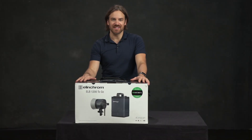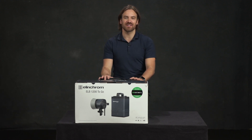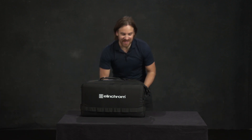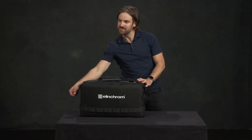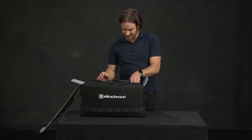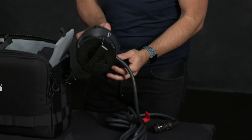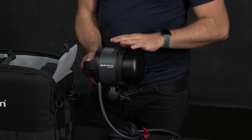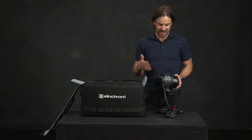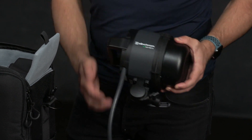So you've bought your ELB 1200 and I'm just going to walk you through everything that's in the box and a couple of little features of the product that you might not be aware of. It comes in this lovely carrying case. There's your ELB 1200 Pro Head. You can also get a high sync head which allows you to do high sync speed, and an action head which allows you to do super short flash duration, but the Pro Head is the one that comes standard.